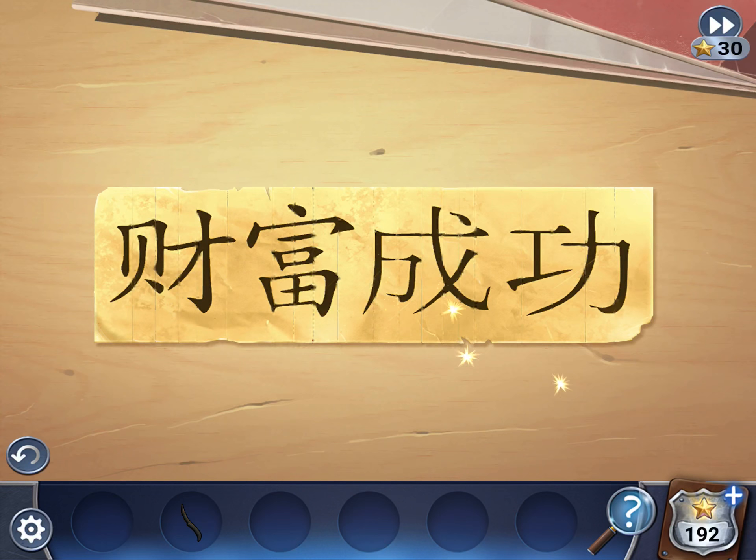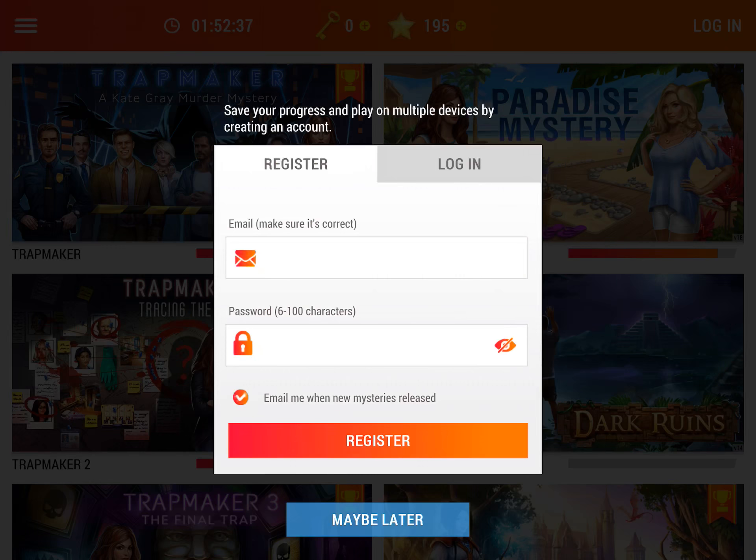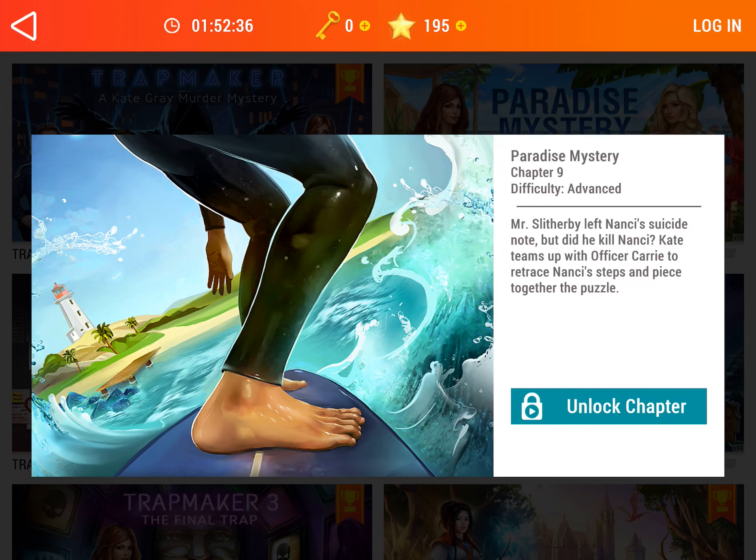All right, so that's the end of Chapter 8. Only one more chapter — I'll be back with nine once my stars and keys replenish. If you enjoyed this, please subscribe to my channel. Thanks, bye!